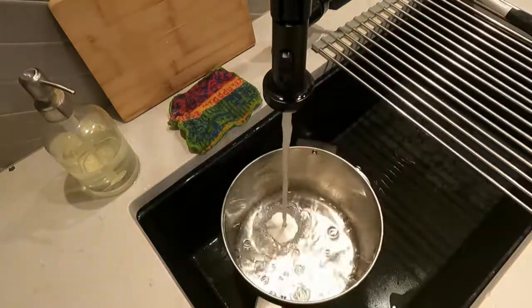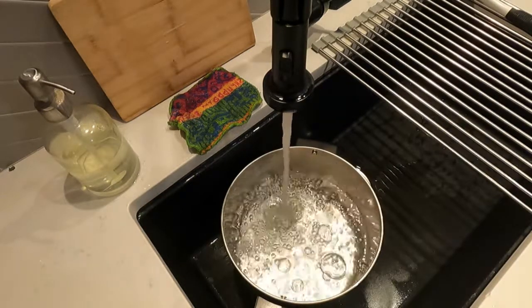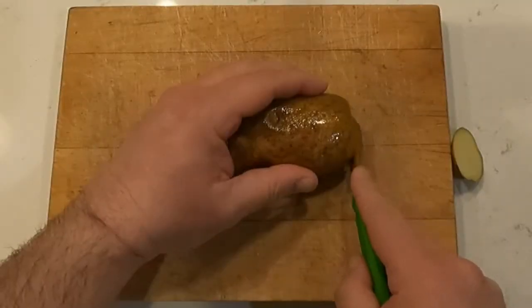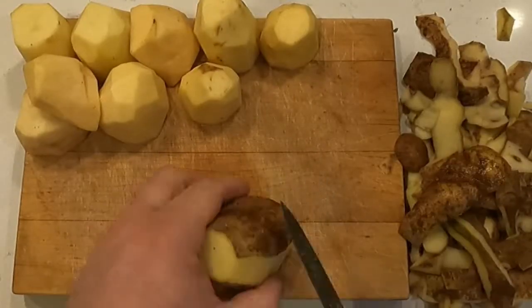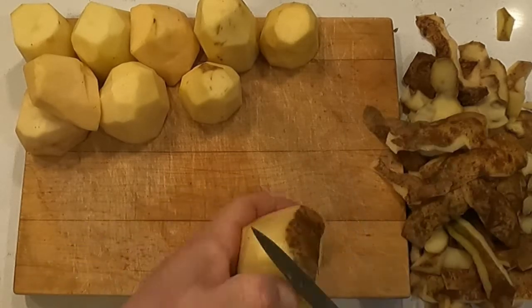Get a big pot, fill it halfway with water, and put it on the stove to boil. It's going to take a minute to bubble. This is when you take your freshly scrubbed potatoes and cut all the skin off them. It really helps if you chop them in half when you're done. This will make them require less time in boiling water to soften up.